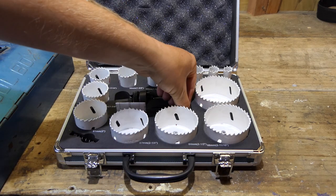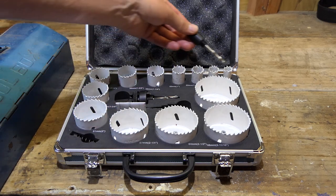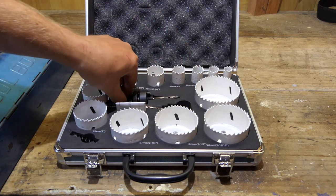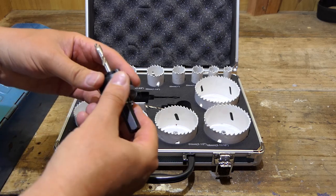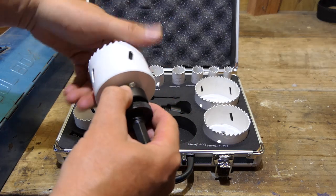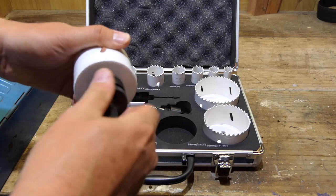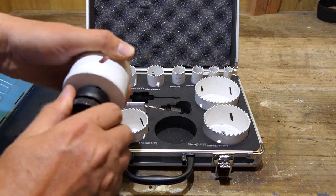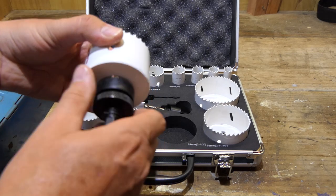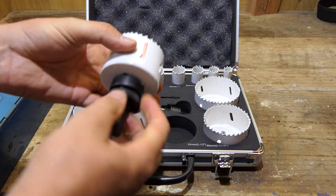To drive those, you get two separate mandrels. The smaller one runs the hole saws up to about 25mm — those four smallest ones run on this. Anything over 30mm runs on this system with the pins. You screw it in, the pins lock into holes, then wind it up by hand and you're ready to go. The pins give it a bit of extra torque, and it's fairly easy to undo.